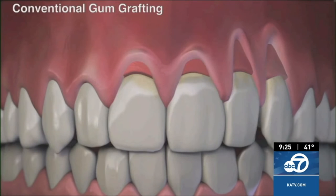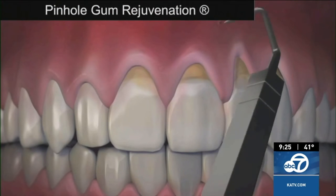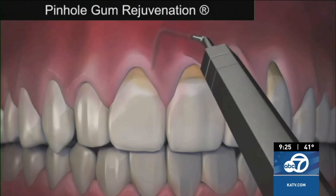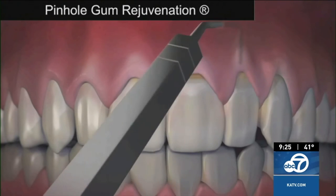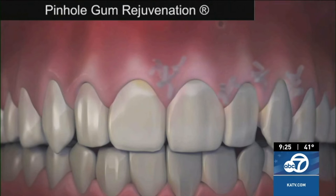So how is pinhole gum rejuvenation done, and how does it compare to conventional gum grafting? Unlike conventional gum grafting, pinhole is done with no scalpels, no sutures — that means no stitching — and requires minimum downtime. The entire procedure is done through tiny pinholes made near the gums. The gum tissue is numbed with a local anesthetic. Then, using special dental instruments that I designed, a trained dentist frees the gum tissue and guides the gums down to cover the exposed roots. The pinholes heal quickly, and most patients report little or no pain and require virtually no downtime.